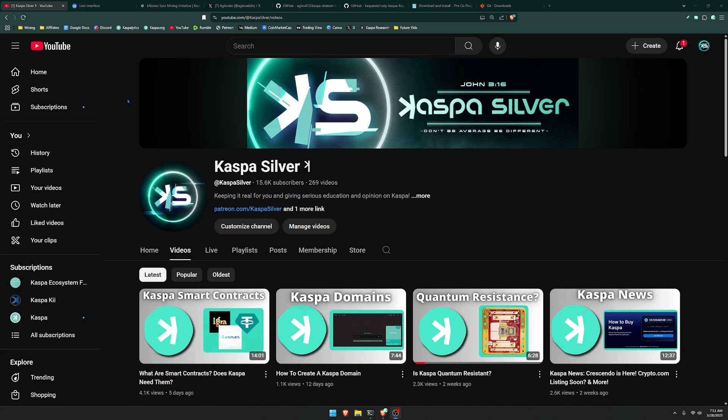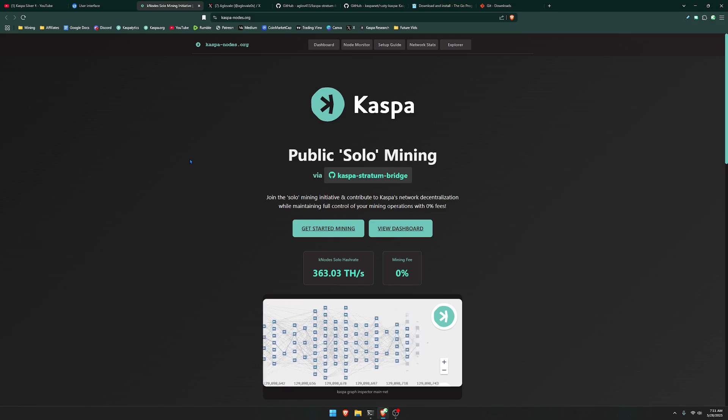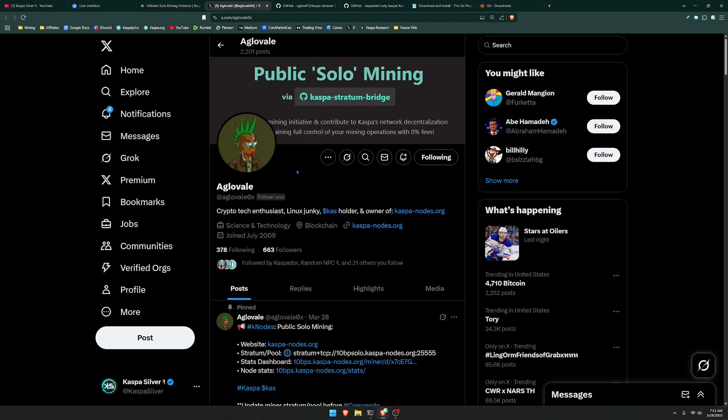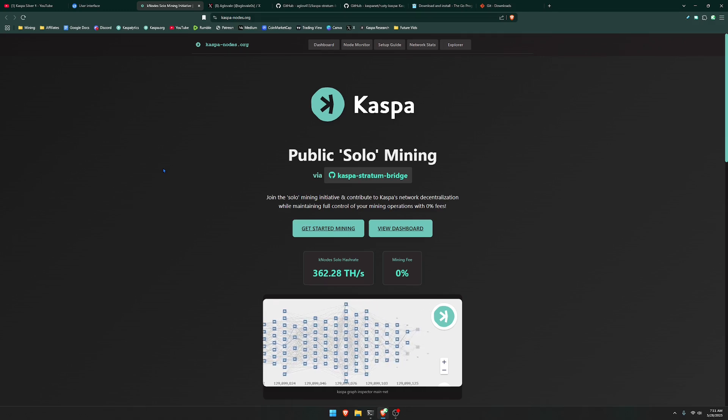The first method is not going to require you to be running your own node at home. This is a public solo mining initiative that was created, which allows you to connect your miner to this public solo mining pool. You'll be able to solo mine and experience zero fees. This initiative was created by this user right here, so please reach out to him if you have any further questions. When you head over to the website, it is called caspa-nodes.org — the link will be down below in the description.